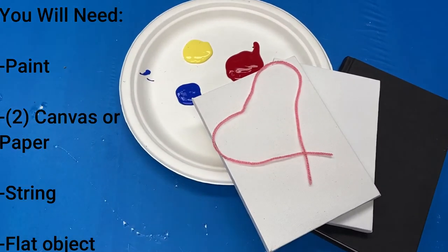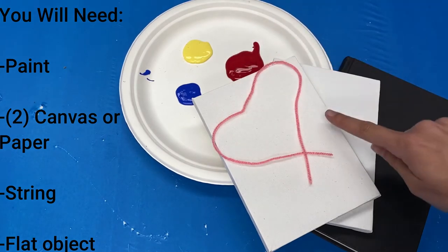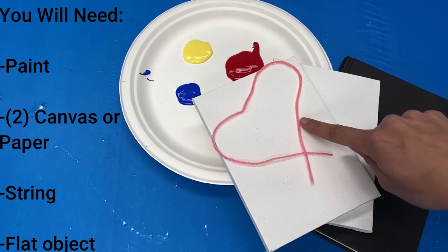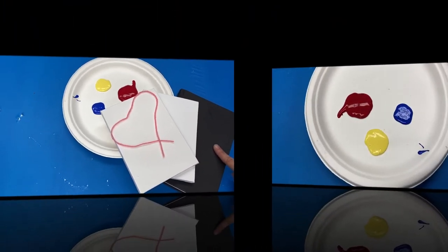To make string art, you will need some paint, a canvas or a piece of folded paper, some string, and something flat and hard such as a book.